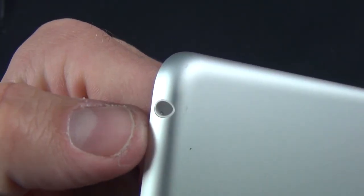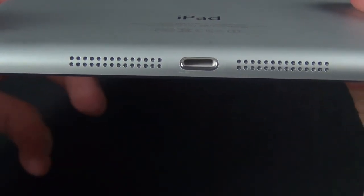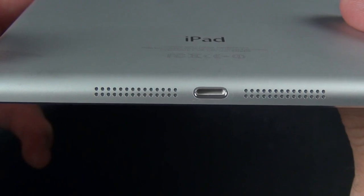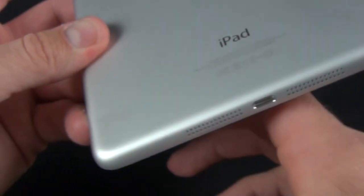We also have our sleep/wake button and headphone jack up top. Down in the center we have our microphone. Along the bottom we'll find stereo speakers flanking either side of the Lightning connector. This is actually the first iOS device with stereo speakers — a fact that Apple has chosen not to highlight, and doesn't even mention in the specs. So this should give us better audio.